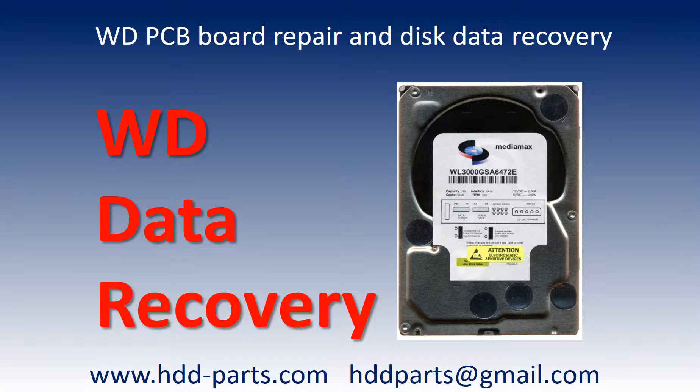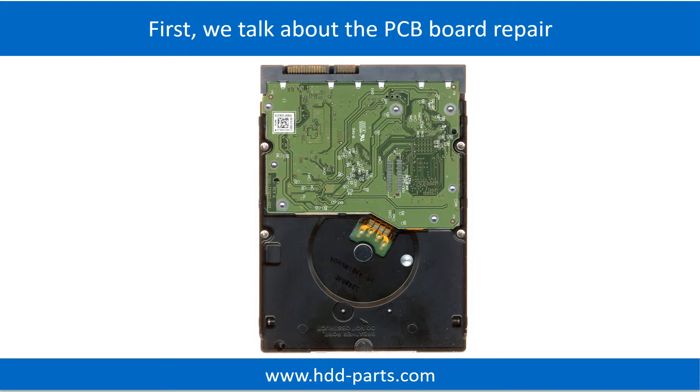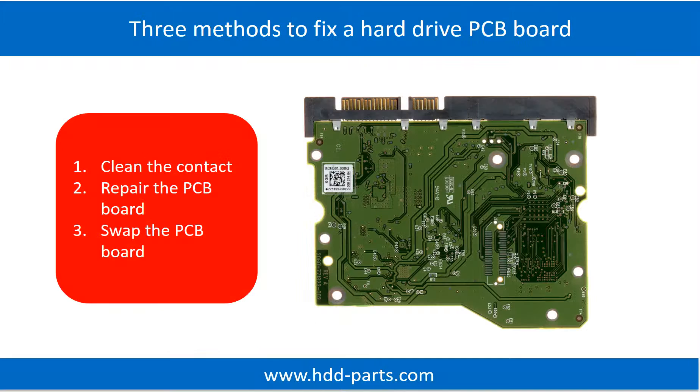Hello there. In this video we are going to talk about WD hard drive PCB board repair and disk data recovery. First, let's talk about the PCB board repair. There are three common methods to fix a hard drive PCB board.